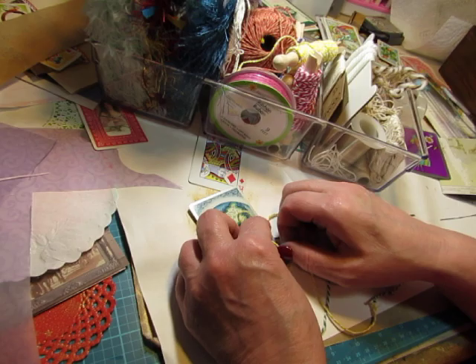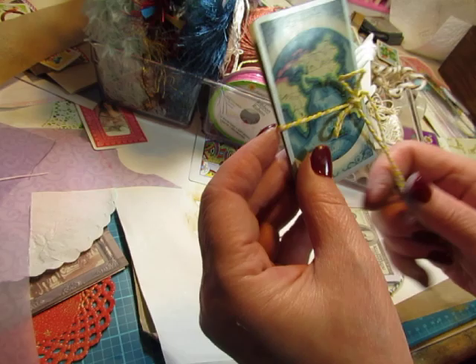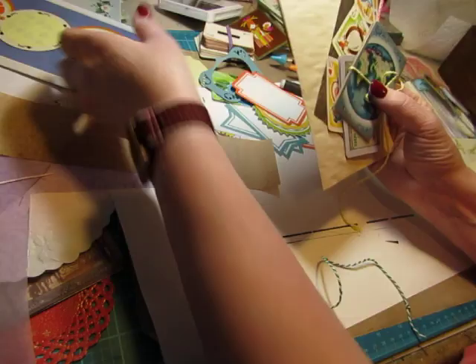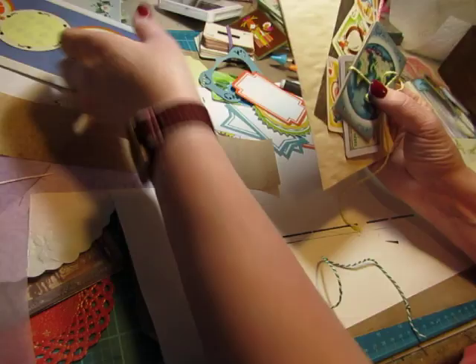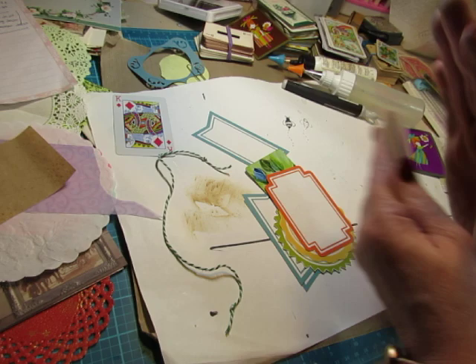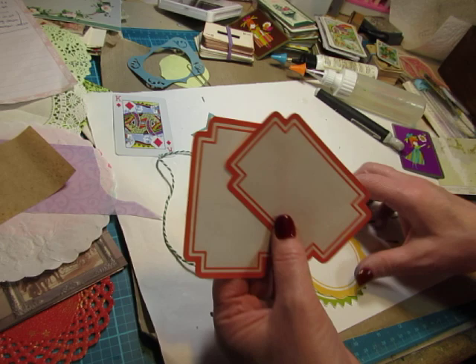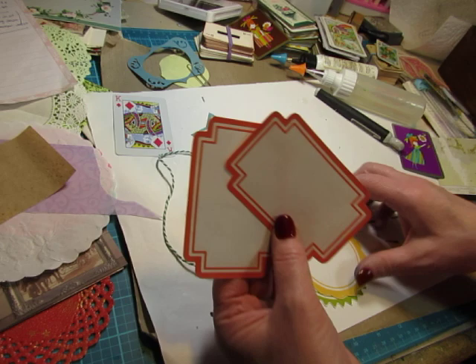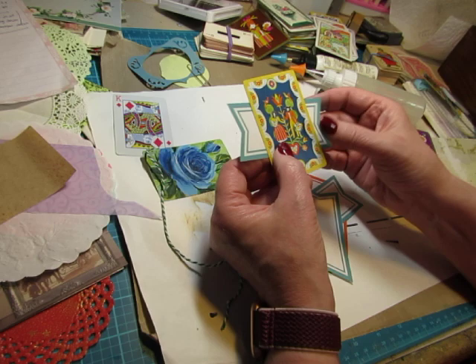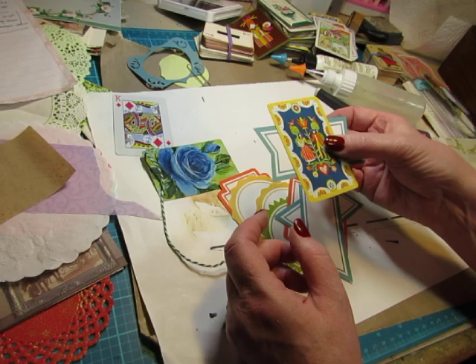Cut the strings where you want them and put a knot in the end so they don't unravel. That is a fun journaling spot right there. I have one more to show you. I pulled out some digitals — I'm not doing them today but I thought these might make a good background too. Look at your digitals, look at your die cuts, look at your scraps of paper and just play with your playing cards. This would be a cute little way to embellish and just glue it to a page.